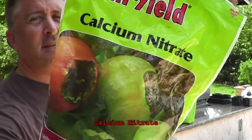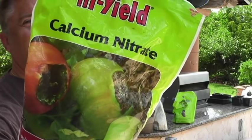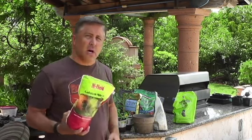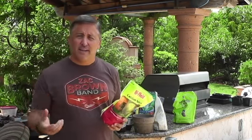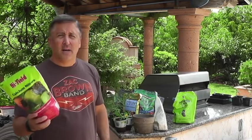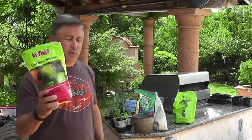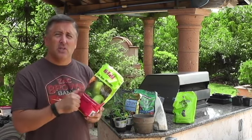If you see the picture on this bag, that's a tomato with blossom end rot. You need calcium in your soil, especially if you're using container pots, because when it rains a lot the calcium leaches out the bottom and you end up getting blossom end rot — same with peppers. Don't forget about calcium.